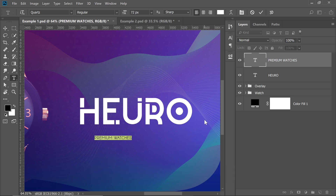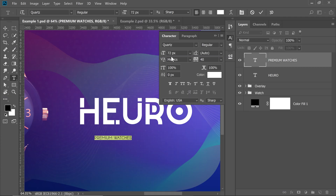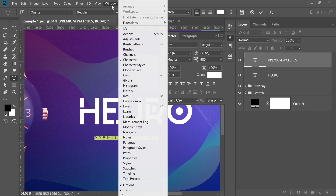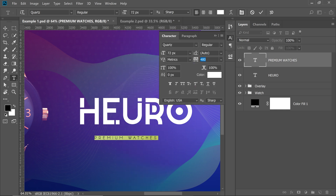You can also do it by clicking here to open the Character Properties. Simply increase the tracking value here. If you still can't find the Character Properties, go to Window and make sure Character is checked. For this one, we're going to choose a value of 520. It looks fantastic.